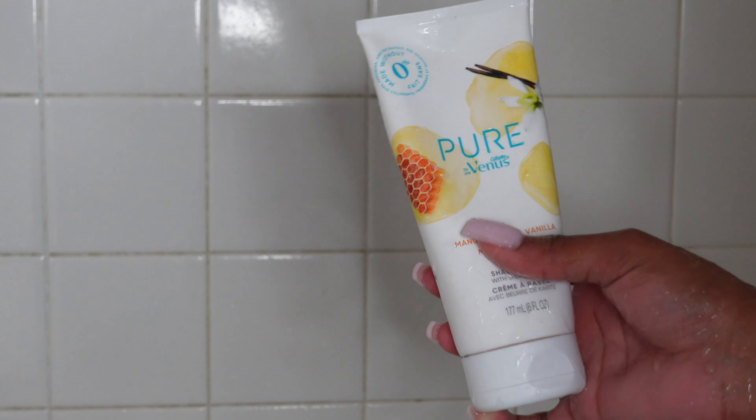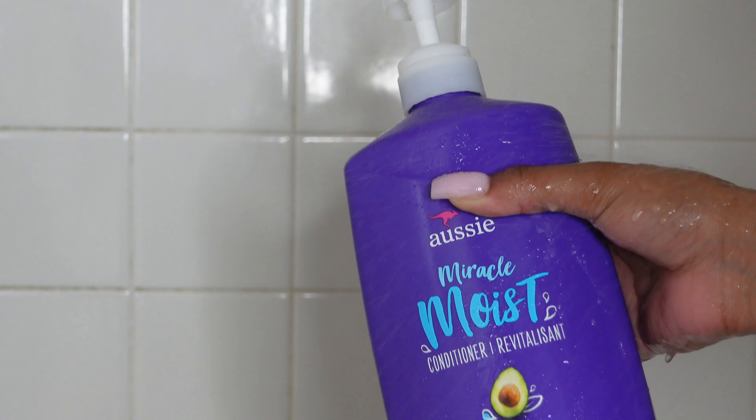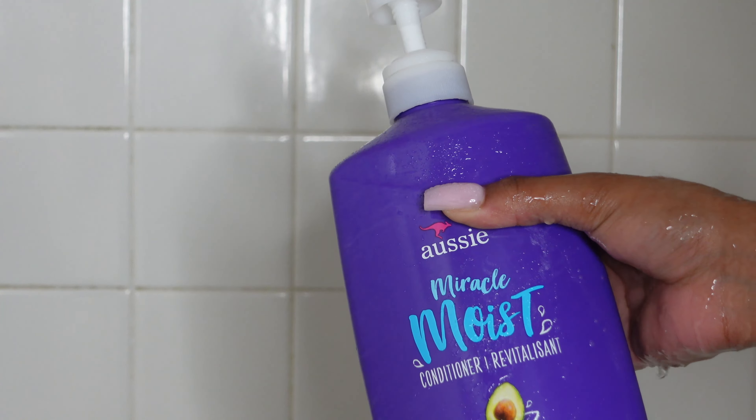Next I'm going to be shaving. I have this Pure Venus shaving cream but I don't use it because it's kind of drying. Instead I use my Aussie Miracle Moist conditioner — yes, conditioner — and it is very moisturizing for my skin. I also use a Flamingo razor which has a weighted handle, so it's easier to navigate and maneuver while shaving, and it's good quality.